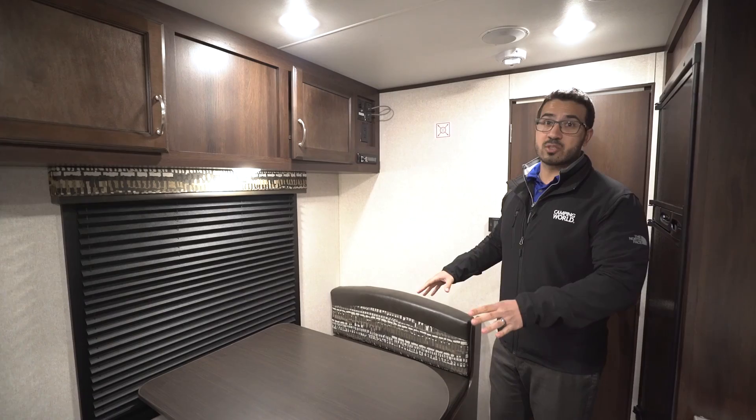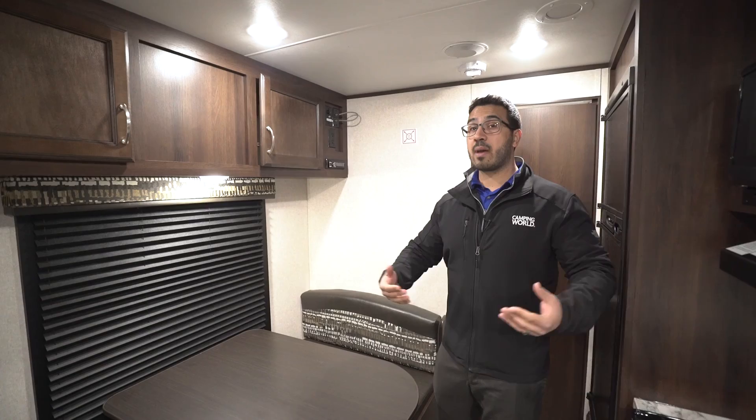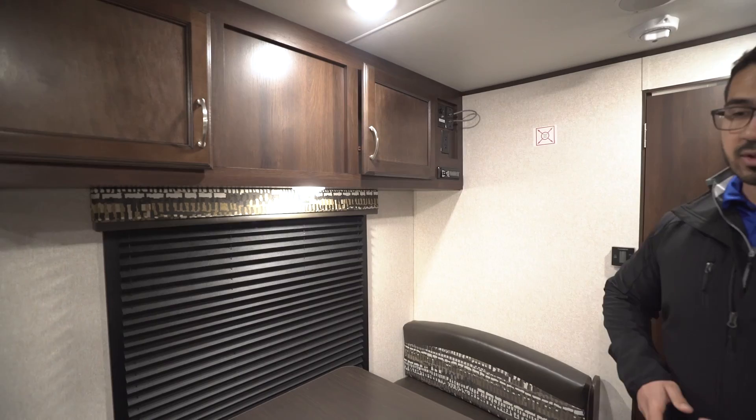This does drop down into a bed. It's not a very big bed, so an adult would probably have a tough time sleeping here, but it is good for kids or if you have a pack and play. Maybe you're a new family, or maybe you're grandparents and the kids are coming and they have a newborn. Great — drop the table down, take the cushions off, and set a pack and play up right here. It makes a great spot for it.